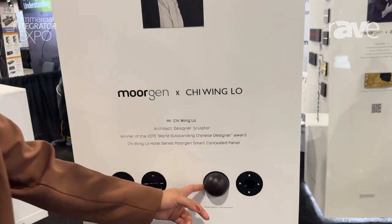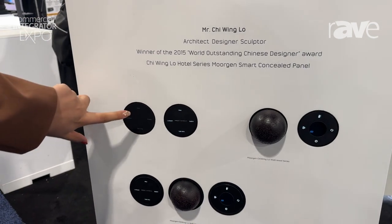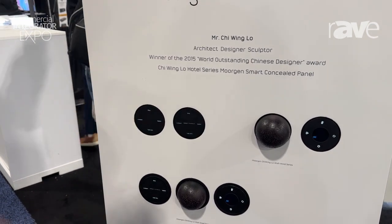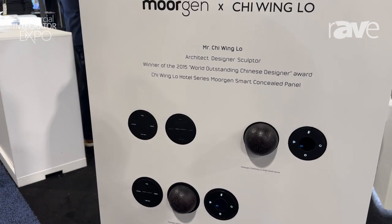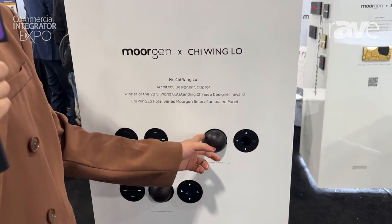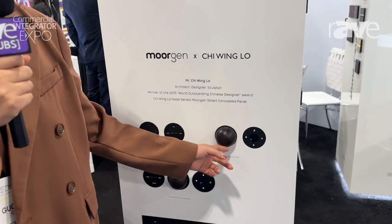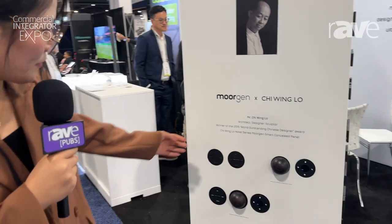The function is for smart home control — different modes like sleep mode and home mode, and it's customizable as well. It can be used as a dimmer to dim the light, and you can also control the AC temperature and the volume of music.